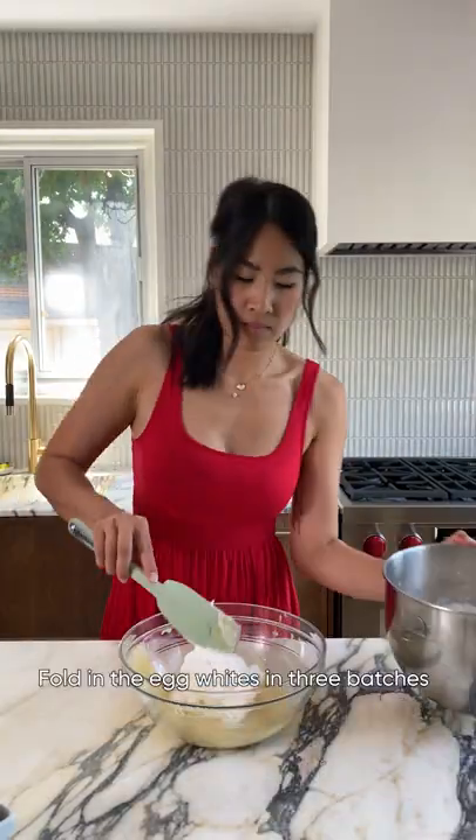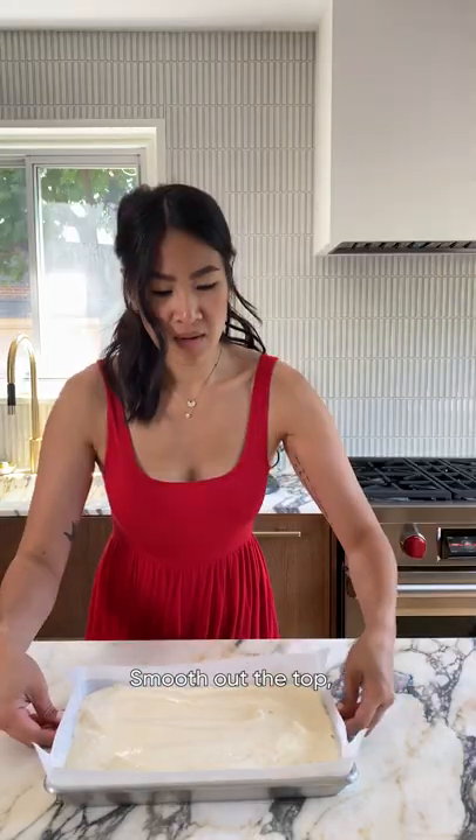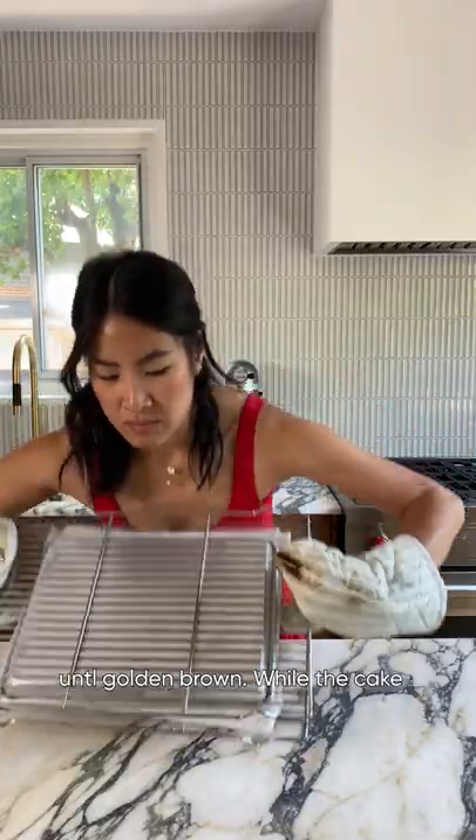You'll want stiff peaks like this. Fold in the egg whites in three batches, then spread the batter over the chilled strawberries. Smooth out the top and this is ready for the oven. Bake at 350 degrees for 20 to 30 minutes until golden brown.